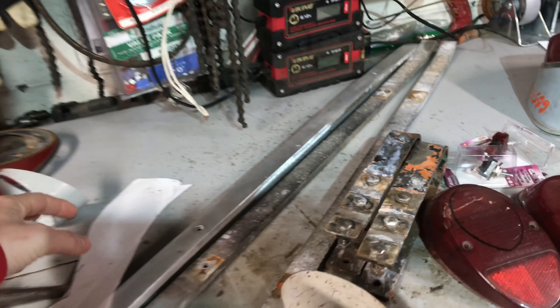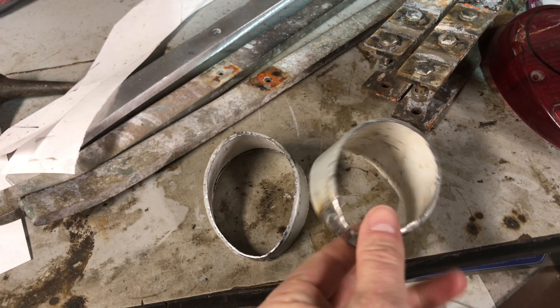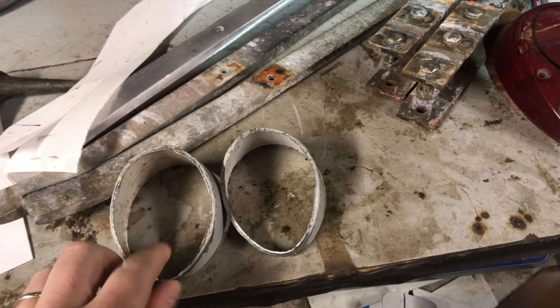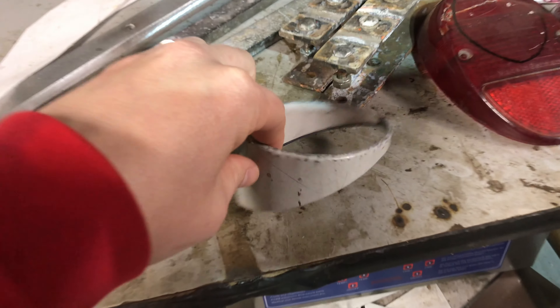Hello everyone and welcome back. You'll remember on the previous video I was making these little tail lights. This one still needs a little bit of work - they both do - but I've about got the shape right, how the stance kind of slants to one side. I've got that pretty much perfect.